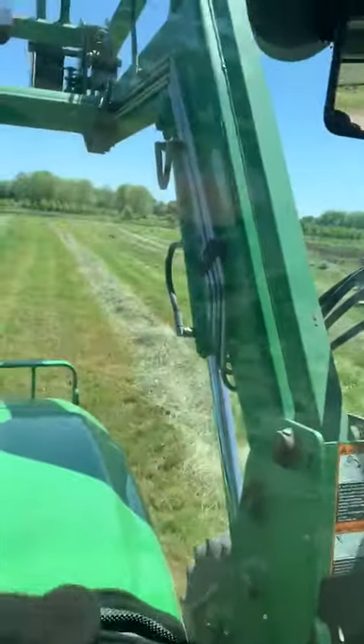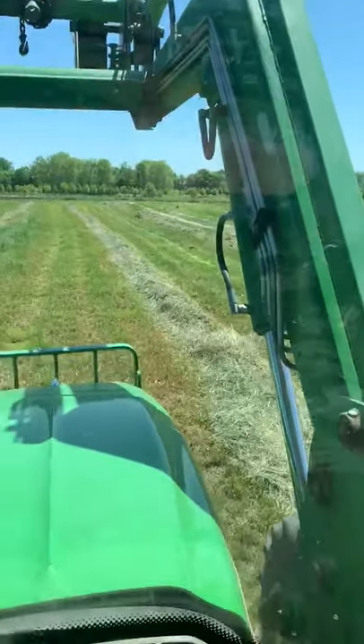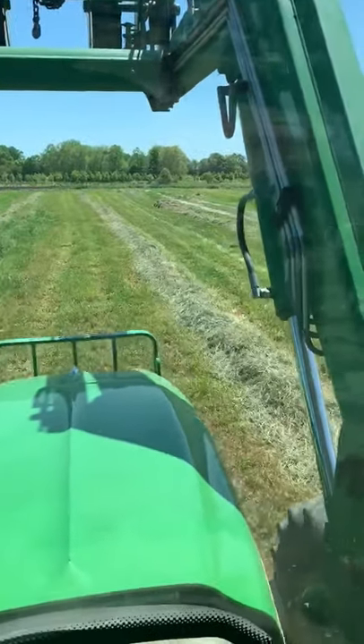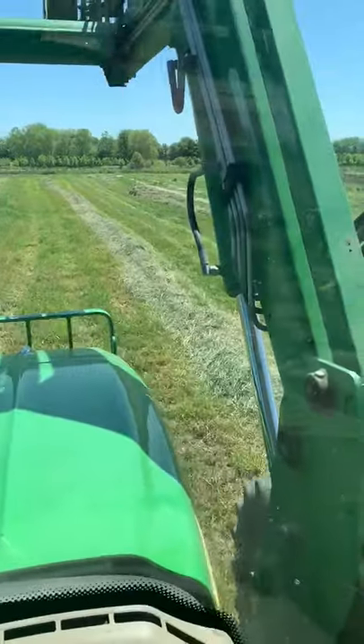Palmer Paul here. We're starting to bale the hay for 2020, and this year we're having a little competition between baling hay and planting soybeans.